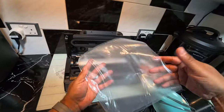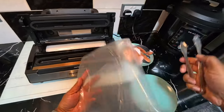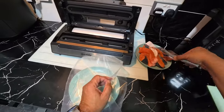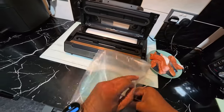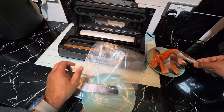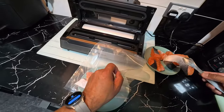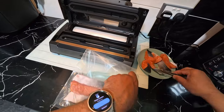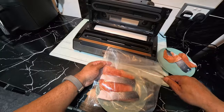So that end is all sealed. Now I'm going to put the salmon in — this food sealer is all about hygiene. I'm going to get the salmon fillets in there as straight as I can, down to the end of the bag. Nice salmon fillets, all cut up nicely by the missus.